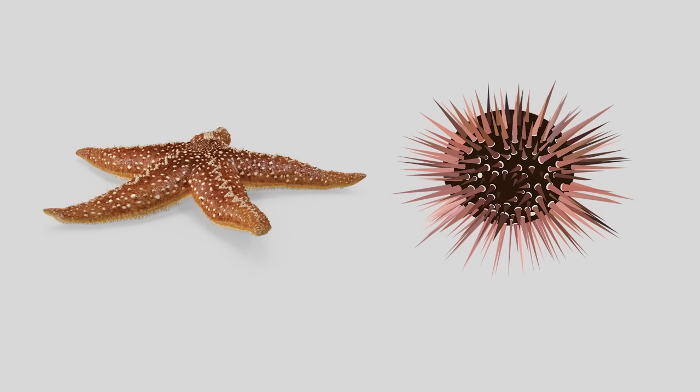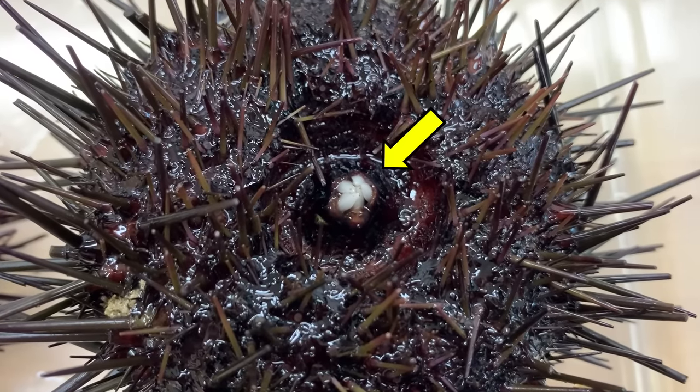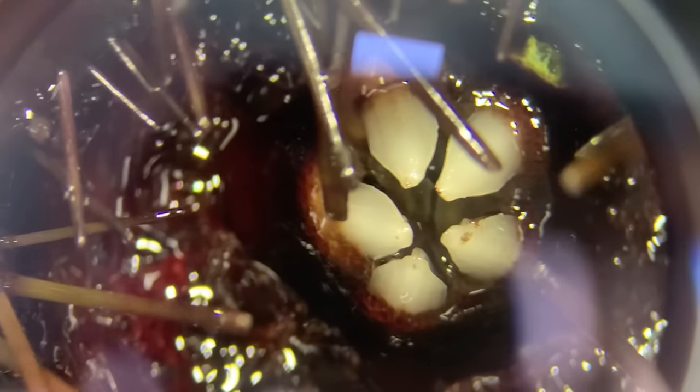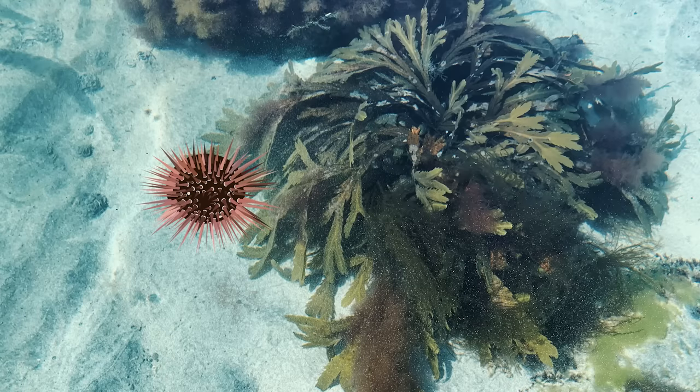Like starfish, sea urchins have a mouth and anus located at the bottom and top of the body. You can see 5 teeth in the mouth of the sea urchin. If you zoom in on their teeth, you can see how they look. Sea urchins feed on seaweed with these teeth, which is why they are often found near seaweed.